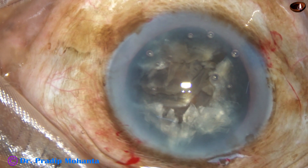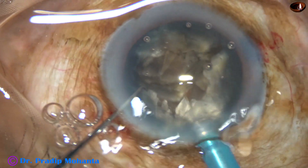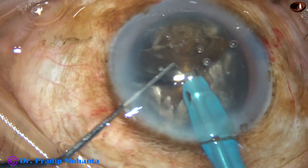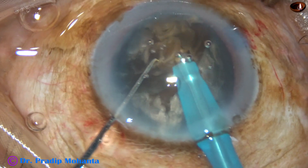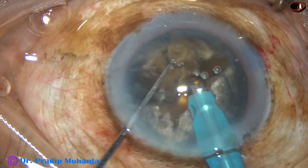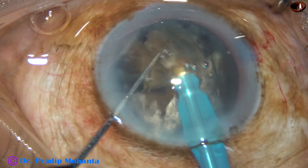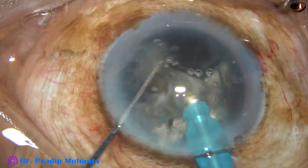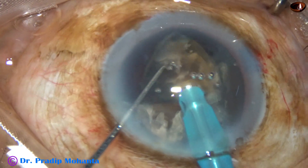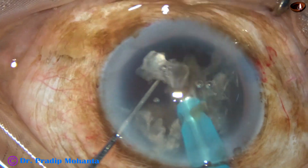I inject viscoelastic again and decrease the exposed part of the tip because I am going to emulsify the fragments now — I don't need much ultrasonic energy at this time. From the very beginning, I am using 450 vacuum, 45 flow rate, and 85% ultrasonic energy. The ultrasound is in continuous mode, but I am using the ultrasound intermittently, not continuously.